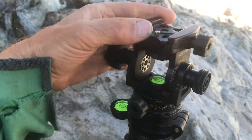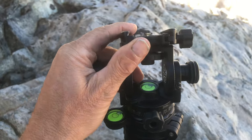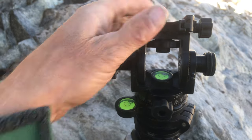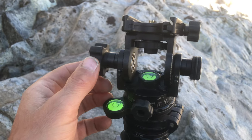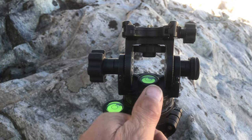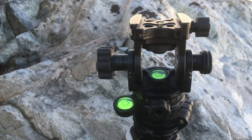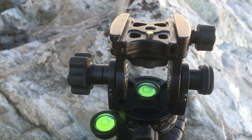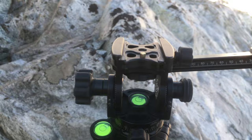If you loosen both knobs you can almost treat it like a ball head for rapid orientation. But the beautiful thing is: once you've leveled the head and found the angle you want, you can tighten that angle down so it won't move, then pan for stitching or to adjust composition without affecting the angle. I greatly prefer this to a ball head, because with a ball head I'd get it where I want and then it moves a little. This gives me tighter, finer control.